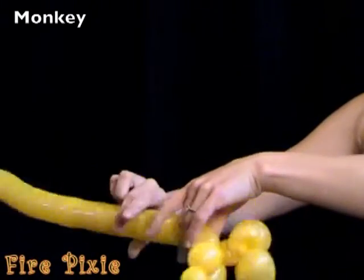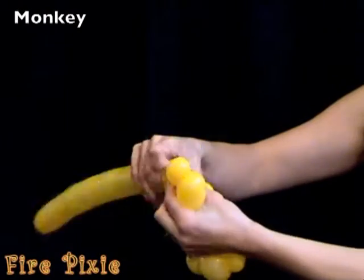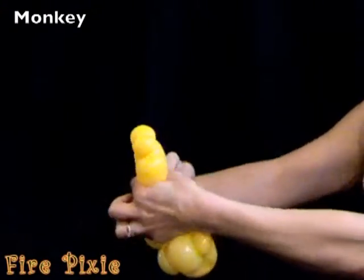Make a little body. And then repeat the pattern for the front legs or the back legs.